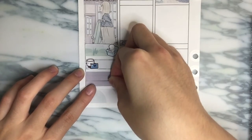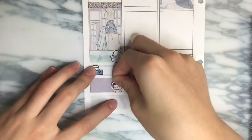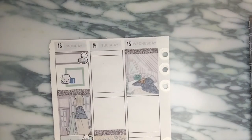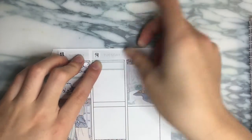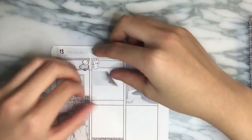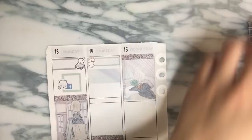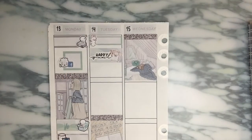As usual, I try my best to link all the shops mentioned down in the description box, as well as any referral links and codes that I may have so you guys can save. I also tried my best to pull stickers that match the kit colors. I think I did pretty good except for maybe a handful of stickers that did not really match the colors, but other than that I think it was pretty good.